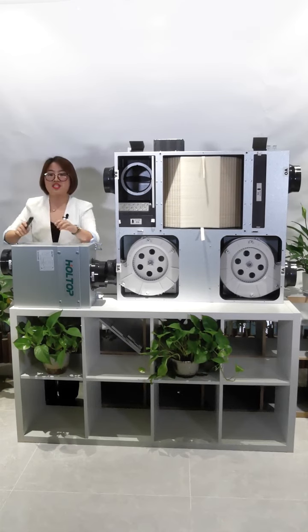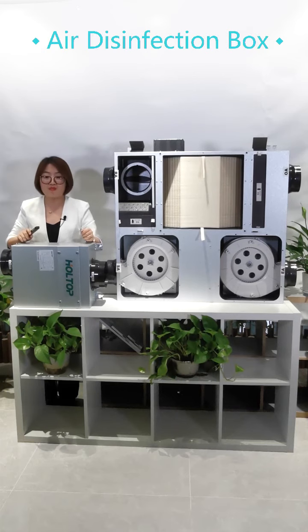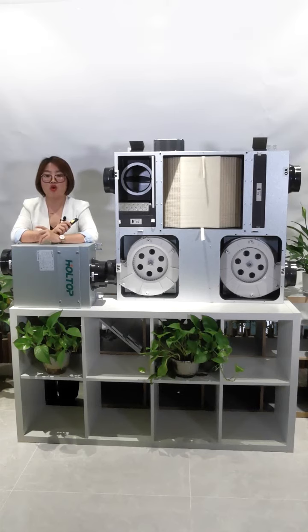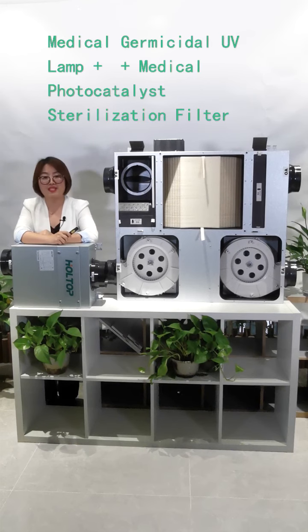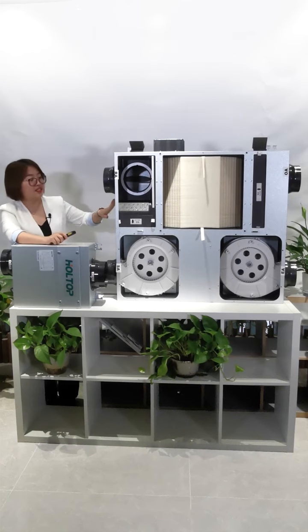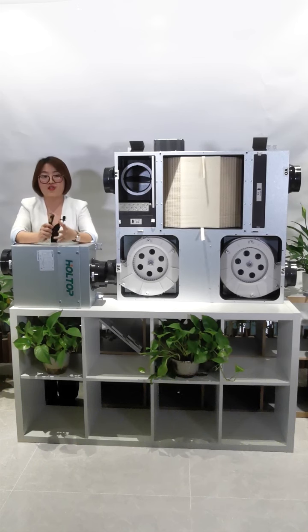Alright, last part. I will show you the Hot Top new disinfection box. It can remove bacteria and viruses from outdoor or indoor air effectively. It has a medical germicidal UV lamp and a medical photocatalyst sterilization filter built inside. Besides, it can be controlled by the ERV controller, so it can offer you healthy and clean air more effectively.